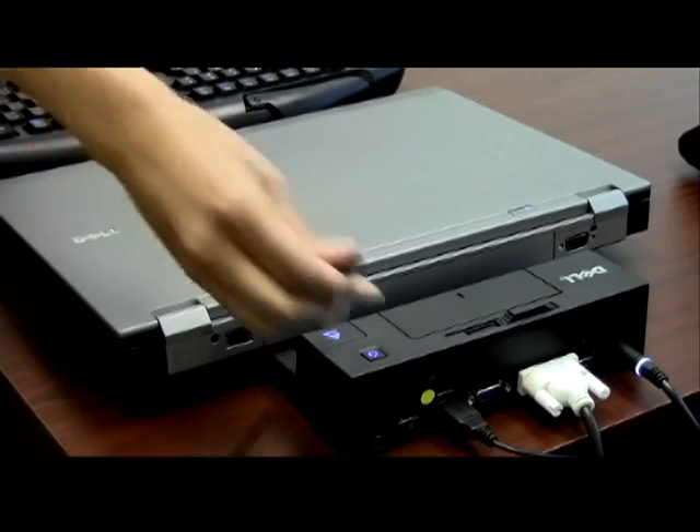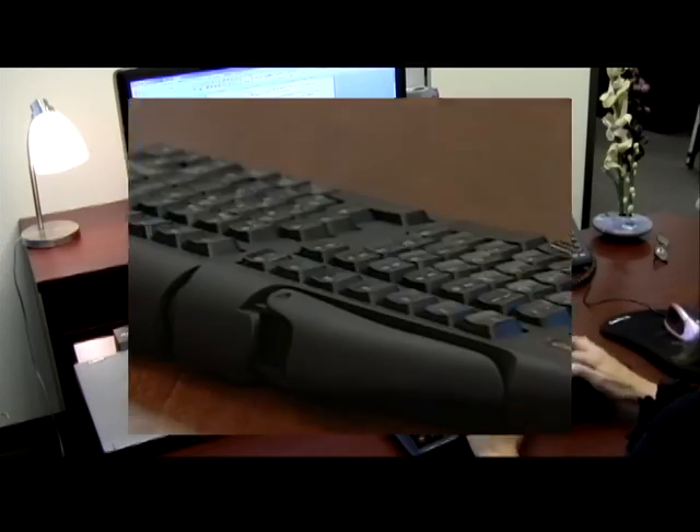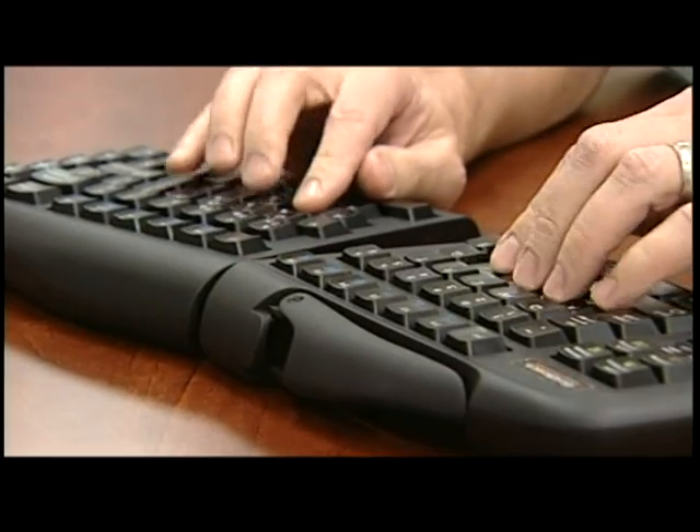When you start your computer, the keyboard will be automatically detected and installed by your operating system. The first adjustment that GoldTouch recommends is on the horizontal plane to straighten your wrists.